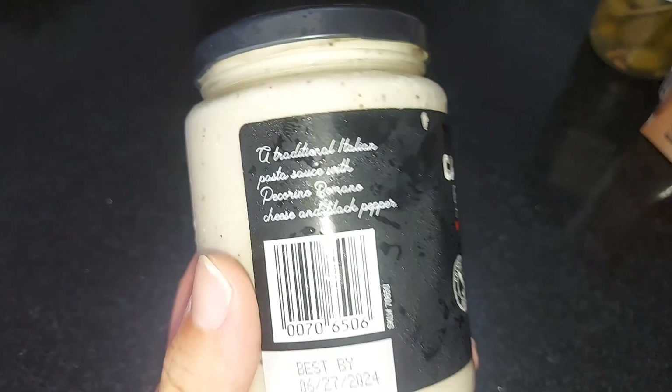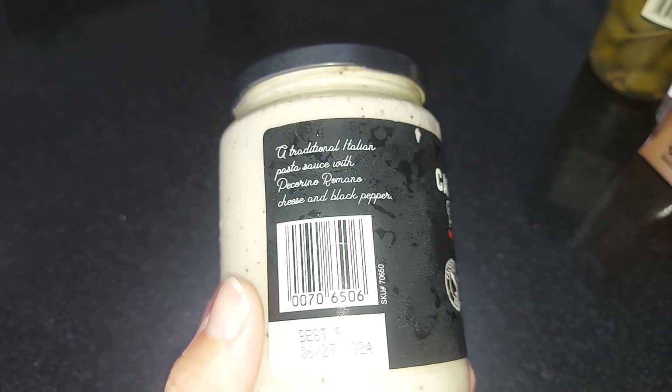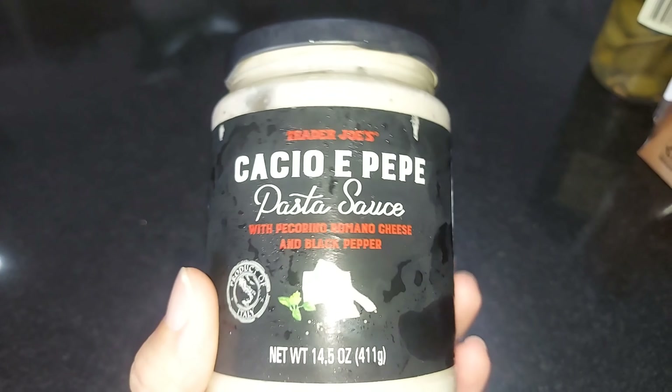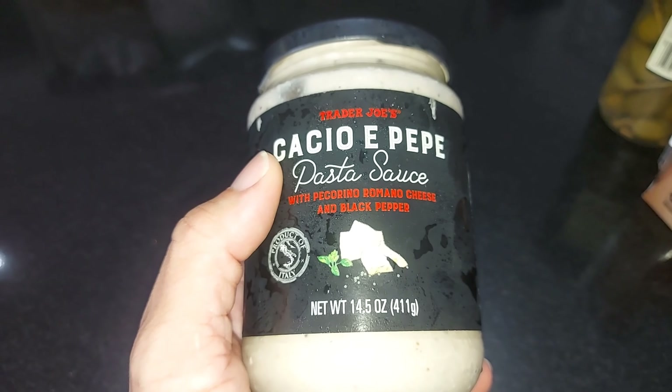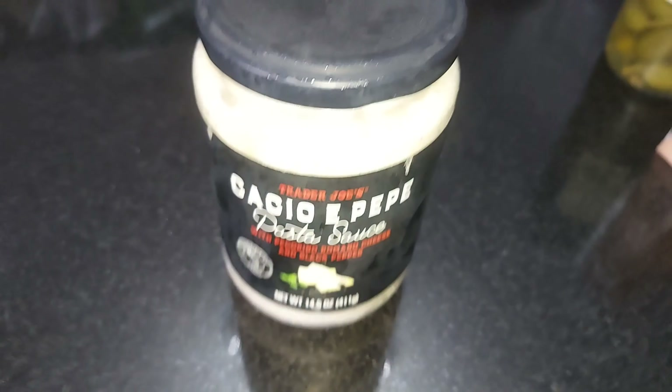It's very easy to use — you don't have to do anything with it, just put it in whatever hot food item you want and you're good. Keep it in the fridge after opening to make it last. Voila, you have a really good Italian dish right at your fingertips. Check it out online.